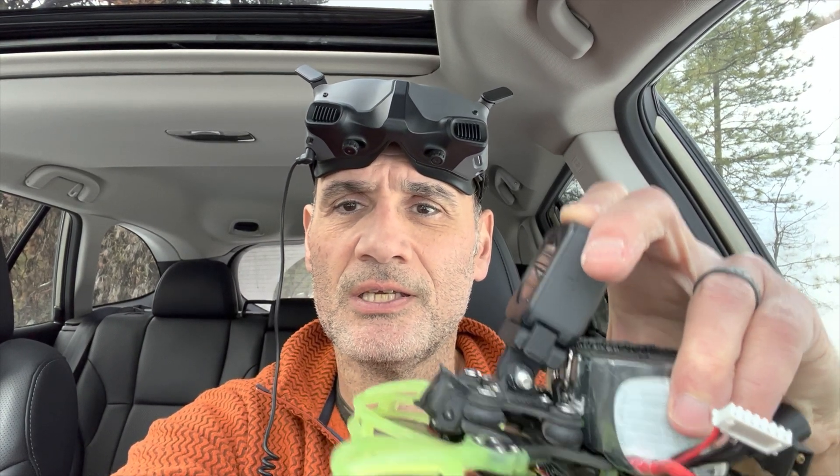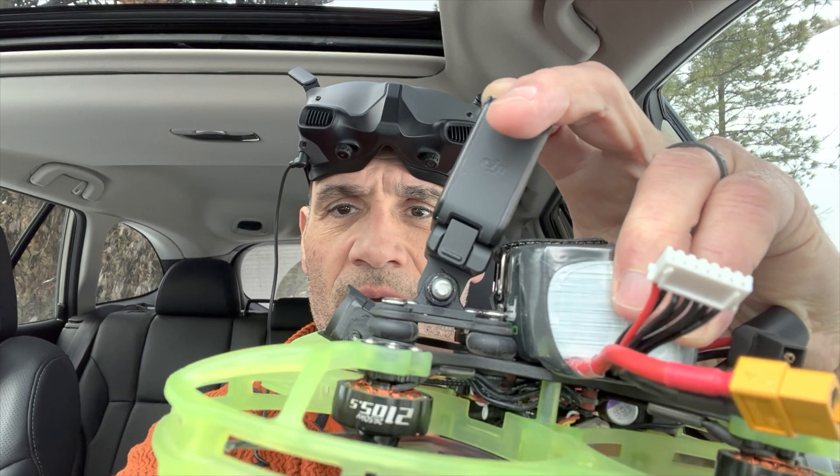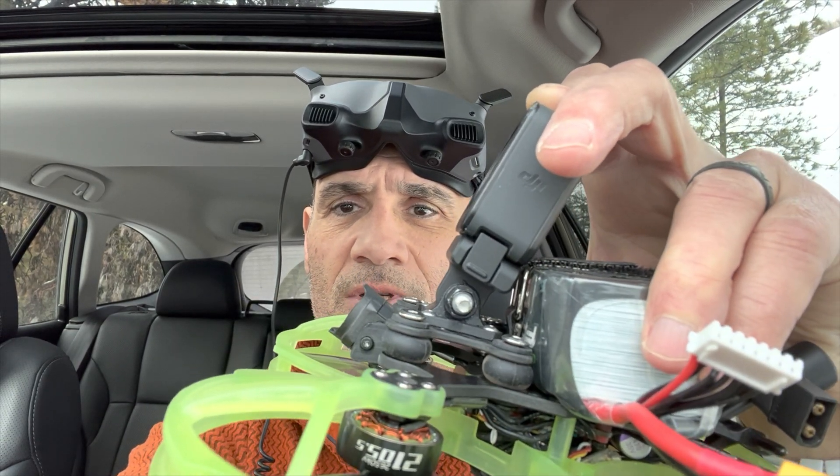Today, I'm out with my CineLog 35, also with an O3 Air Unit in it, and as you can see, super rubber dampened all around and mounted in TPU. Let's see how this goes. I've gotten some okay footage out of this, but it's still not great — not like I'm seeing a lot of people get, which is confusing to me.